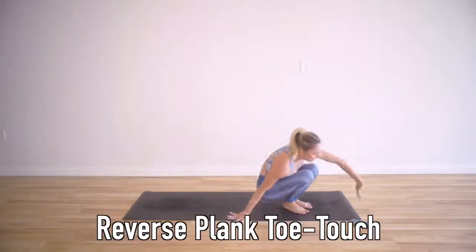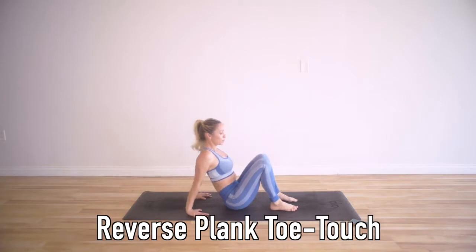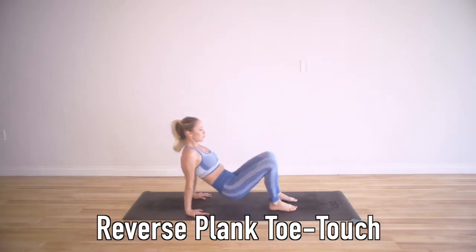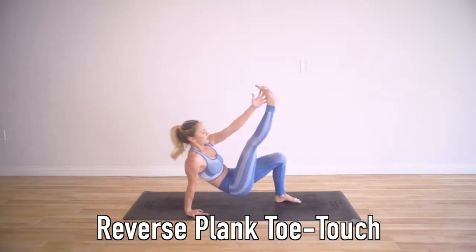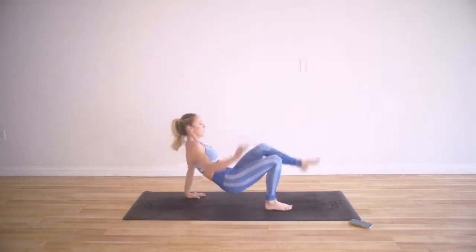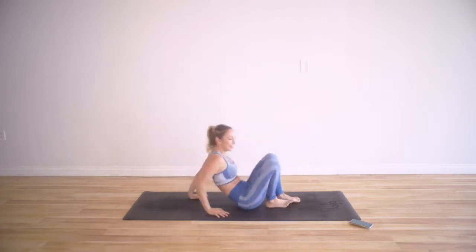Now we're going to do reverse plank on all fours. This is going to be great for your posture and your back, and really strengthen the arms. You're going to touch and balance as well — touch hand to foot, hand to foot. Really, really good for strengthening our back.